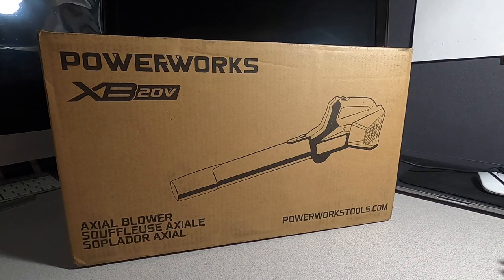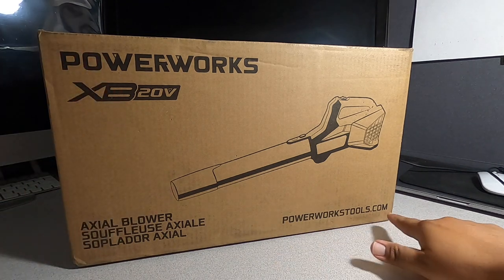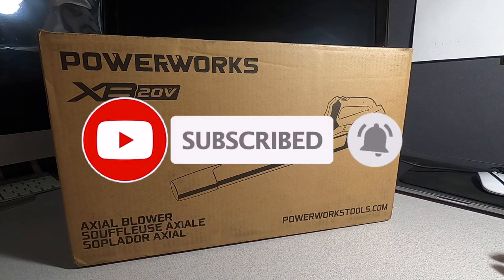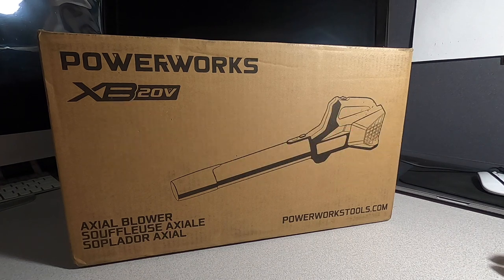We've got the PowerWorks XP20 axle blower from powerworkstools.com. Don't forget to help out the channel by subscribing, hitting the like and the bell icon so we can buy more tools and make more review videos — that's how the YouTube platform works.